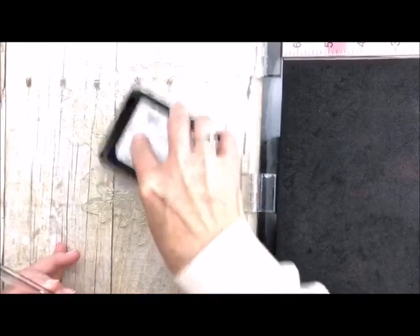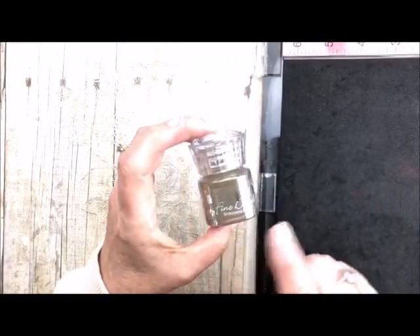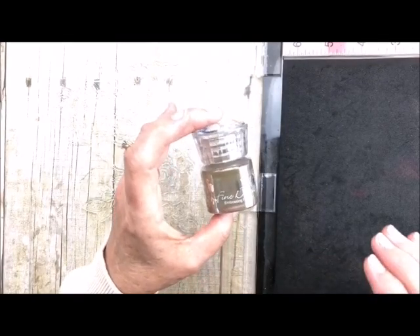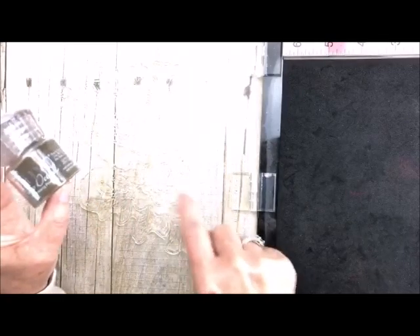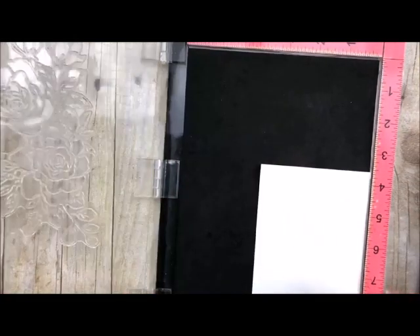I'm going to take my Misti and ink it up. I'm using my WOW ink and I love this clear ink. It's got a fantastic reinker along with it, so if you get the pad make sure you get the reinker to go along with it. We've already conditioned our paper so we're good to go. I'm also going to be using our detailed gold embossing powder. We carry all of the colors of the detailed embossing powder and I like that because when you have very fine images it doesn't get all gloppy and big - it just stays so pretty and small.